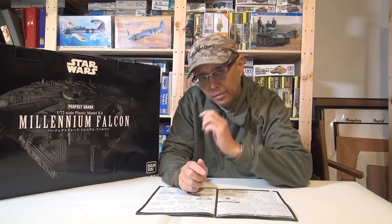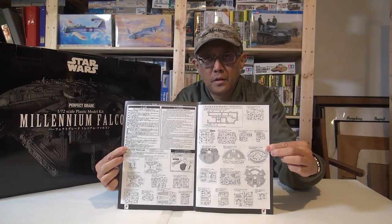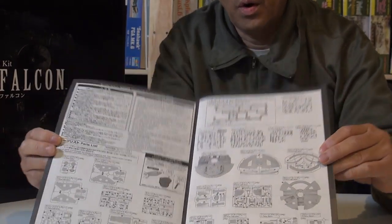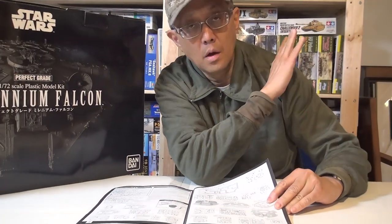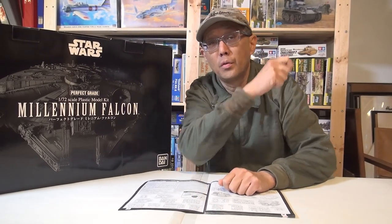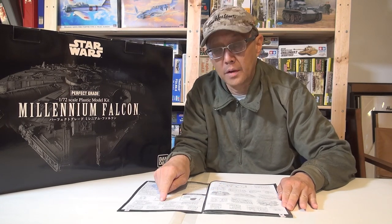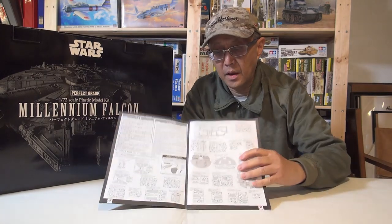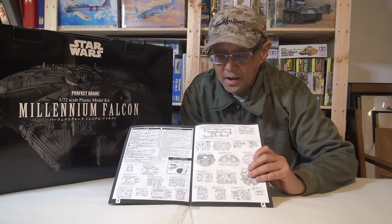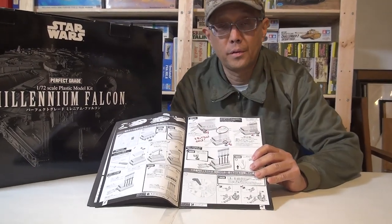I want to go over a few things about this model first. There's a lot of parts to any model and this one is no exception. Here's an example of the instructions — you can see there's lots of parts to this kit. Here's a tip: when there's this many parts, I take them all out of the box and tack them on a big bulletin board in my basement, numbering the sprues. It just makes it a lot easier to find sprue F versus sprue A, as opposed to leaving them in the box.